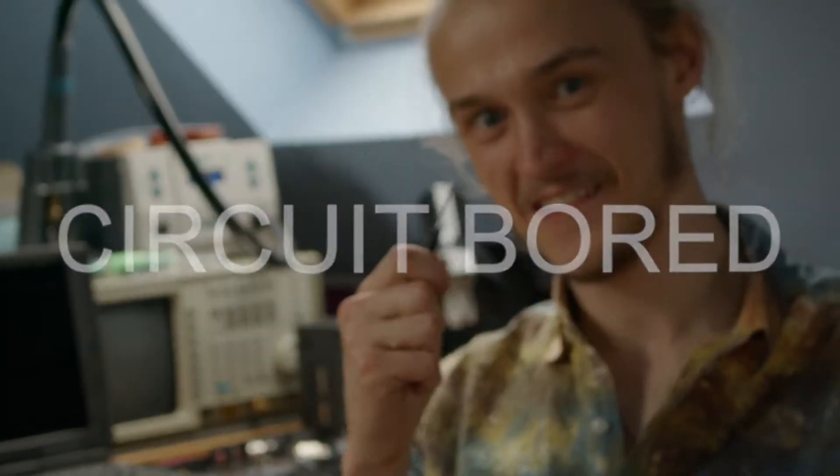Welcome to Circuit Board. Grab a screwdriver. So this is it — Episode 1 of the new Circuit Board. I don't want to beat around the bush for too long, so let's get right down to it.